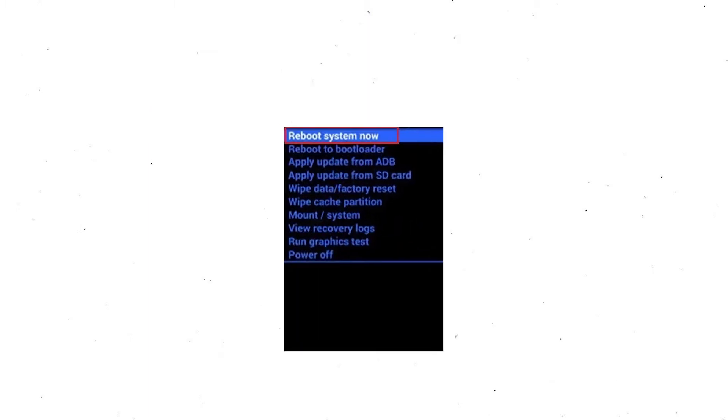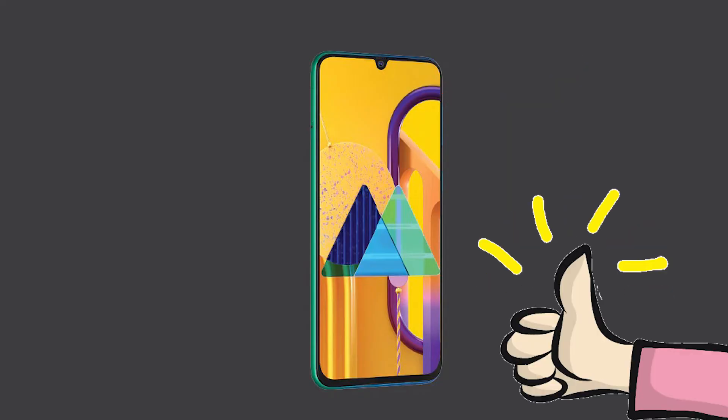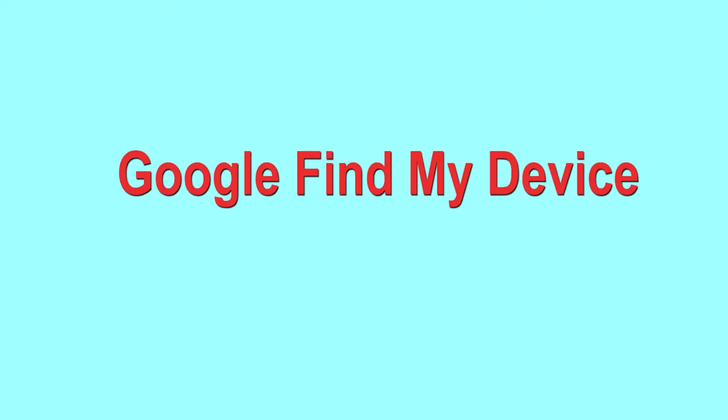Next, use the volume buttons to select yes option and press power button to confirm it. Finally, select reboot system now option. Reset completed on your mobile.